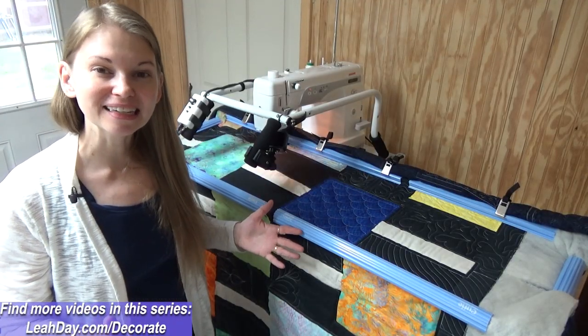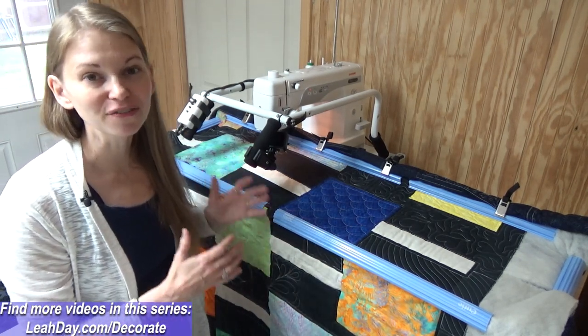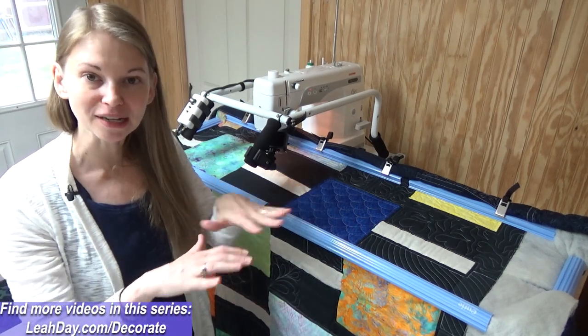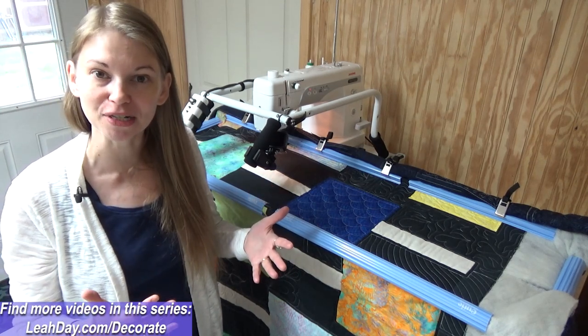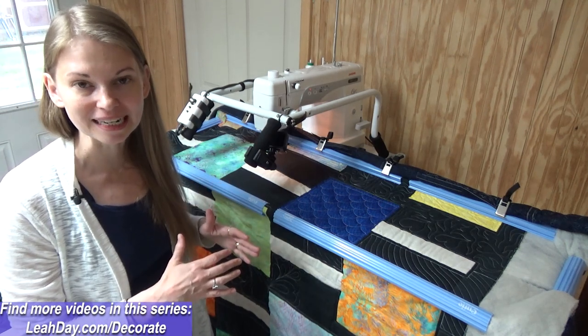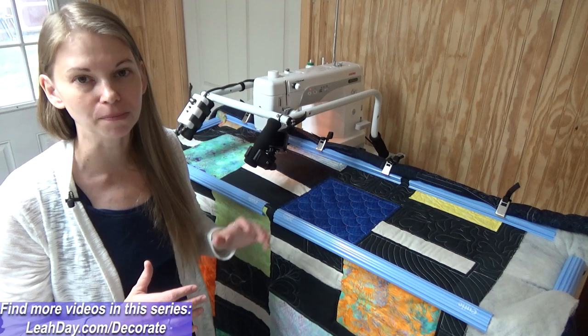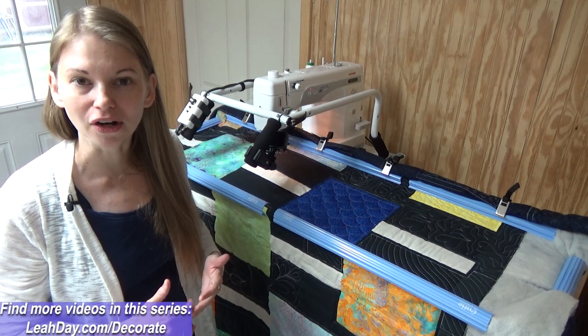Now let's try leaves and spirals in a different way — with a home sewing machine on a frame. This is a very different quilting setup. Before, we were pushing the quilt on a table with a stationary home sewing machine. In this case, we are moving the machine over the quilt. It's a lot more like drawing on paper because the needle itself is moving over the quilt.